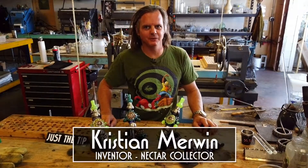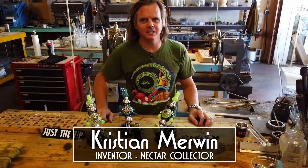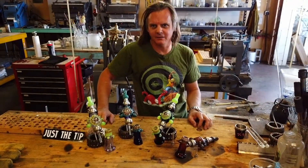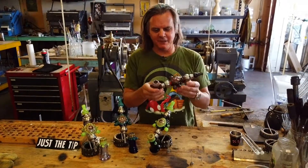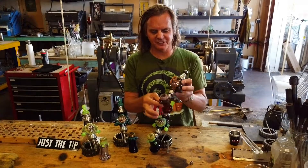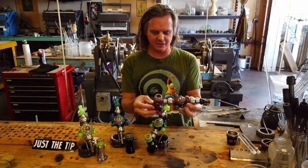Hey everybody, Christian Merwin here today to introduce to you the Nectar Collector Opal Honeycomb Pro and Honeycomb Hammer. I'm really excited about these pieces. This is definitely the most versatile Nectar Collector we offer and probably one of the most versatile pipes on the planet.